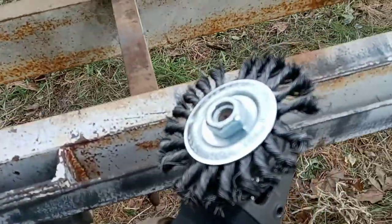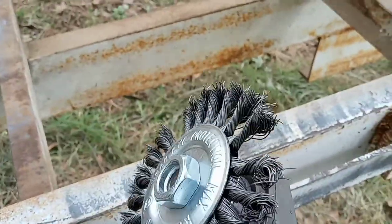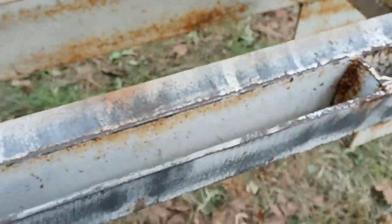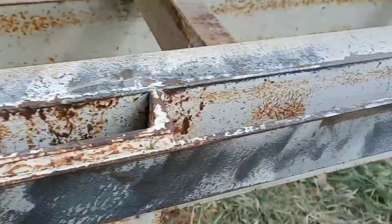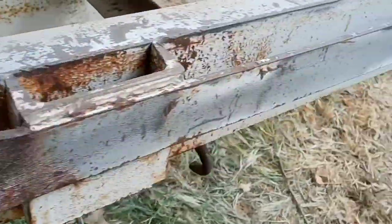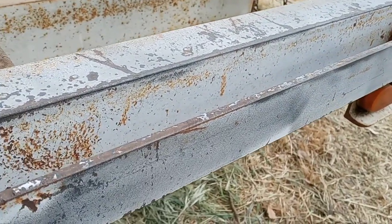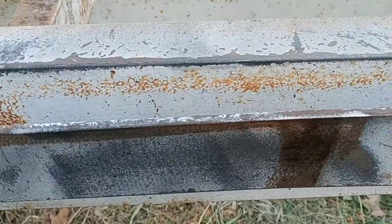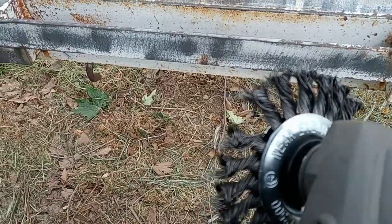So we put the other wire wheel on here with the twisted steel, and it's definitely a little more aggressive. You can see that it's completely taking off the paint. Here's the other — there's the circular wheel that looks more like a vacuum cleaner attachment, and then the more aggressive wheel. It's a little better for getting in here. I don't know how long it'll last — it does look like it's getting chewed up a little bit.